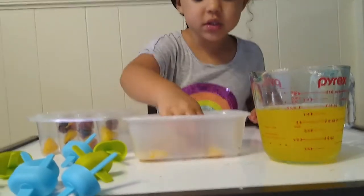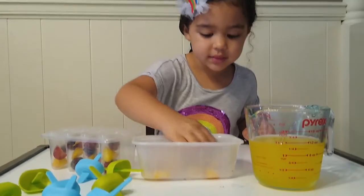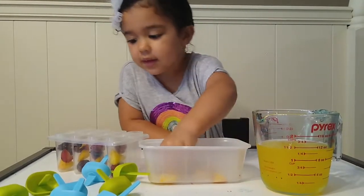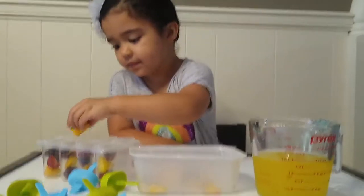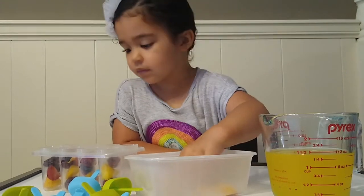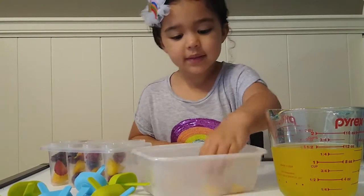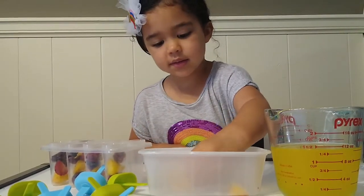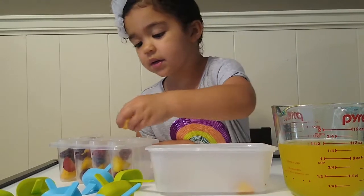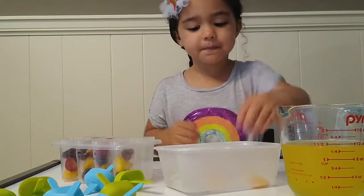And peach first. Strawberry next. Good job. It's so cold. This is too big. That one's too big? There it is. There goes that one. This one is too big. Look at that.